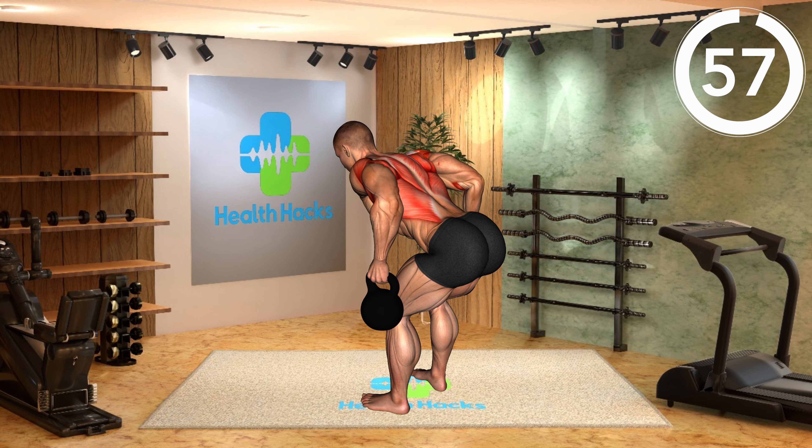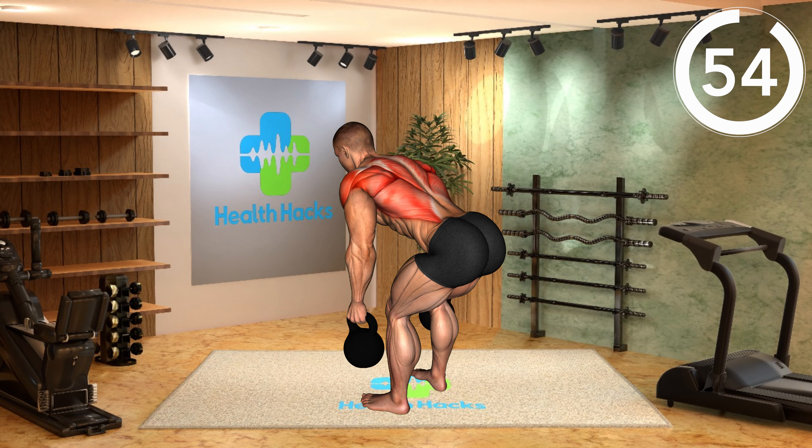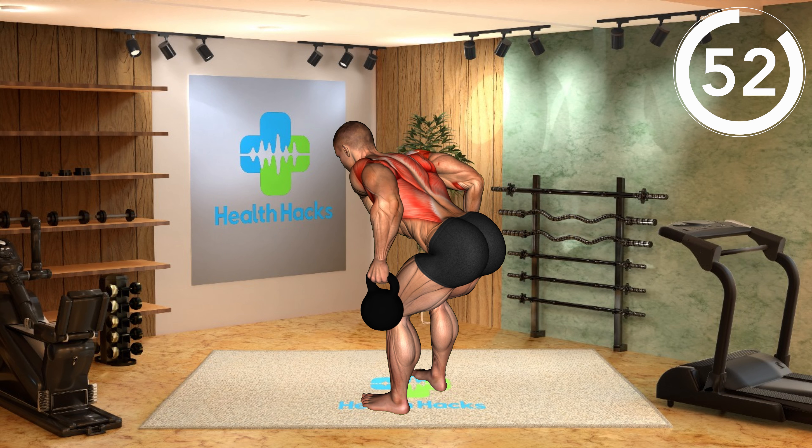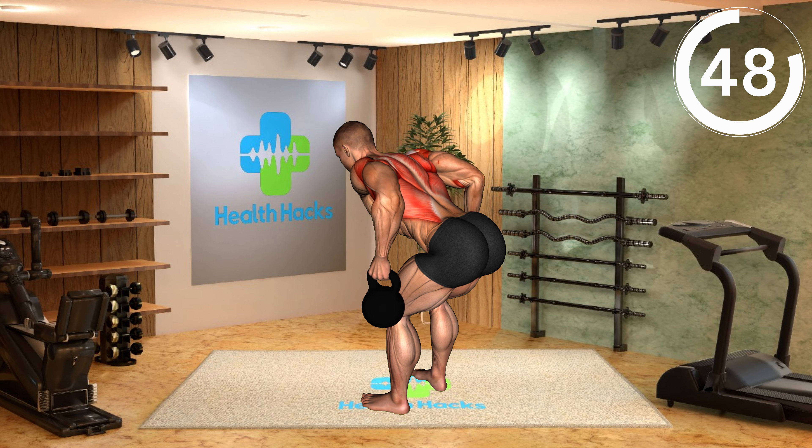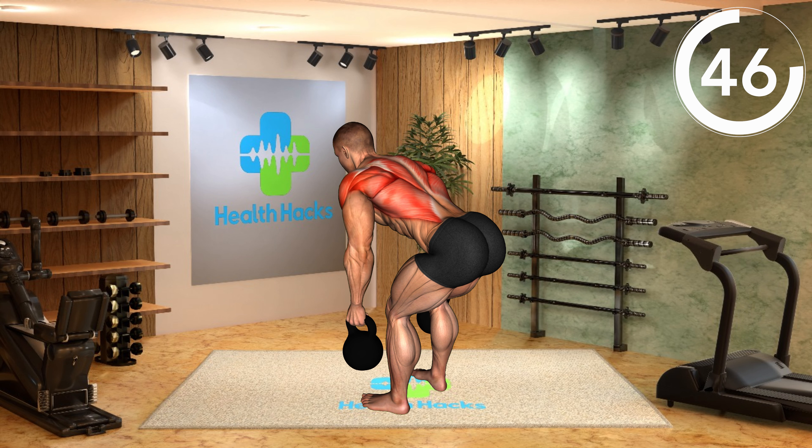Stand with feet shoulder-width apart, holding a kettlebell in both hands. Hinge at your hips, keeping your back straight, and lower the kettlebell toward the ground. Pull the kettlebell toward your stomach, keeping elbows close to your body. Focus on squeezing your shoulder blades and keeping a strong posture throughout the movement.